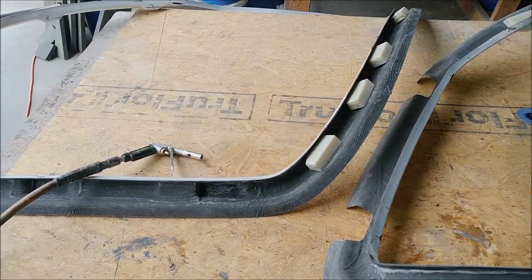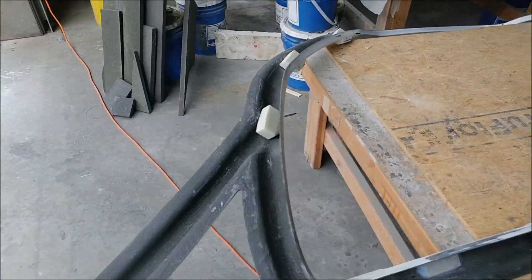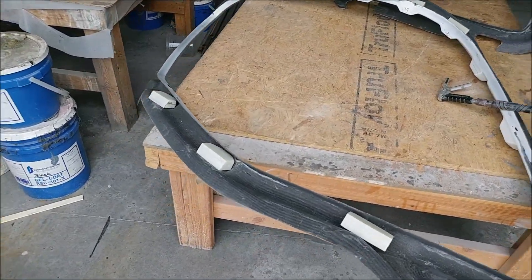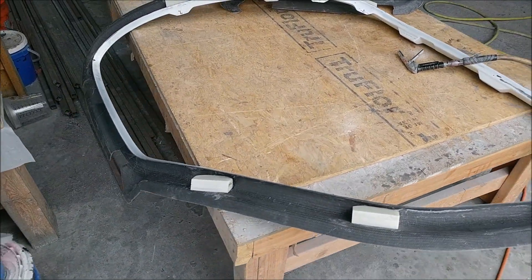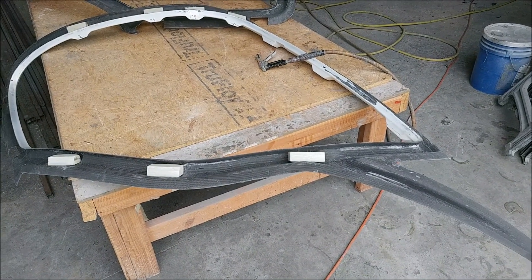Jeff has gone and trimmed the edges of that second door frame that was laid up the week before last. He's got these hard point blocks trimmed as well. We just have to five-minute those and then test fit that into the door frame.